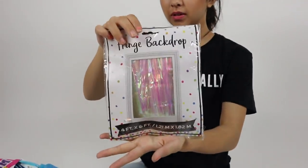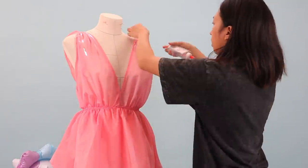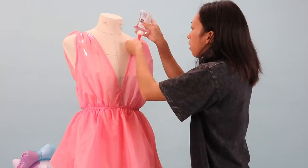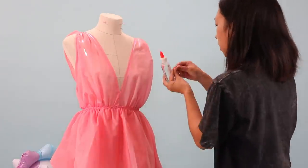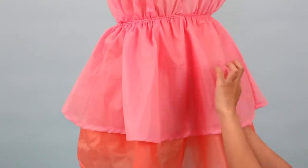Lastly, I found this fringe backdrop from Five Below as well and thought it would be fun to embellish the dress at the shoulders and around the bottom of the pink skirt to add some sparkle. I used Elmer's glue because that's all I had at the moment, which was a problem because all the pieces started to fall off during the photo shoot — but overall it did the job.